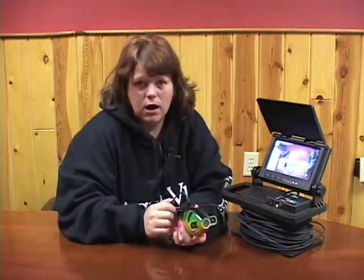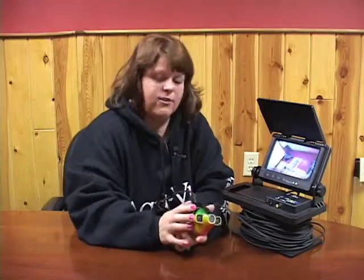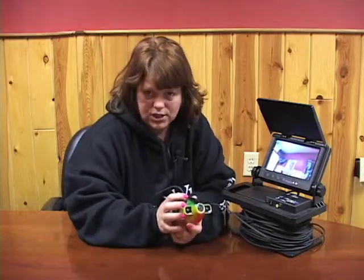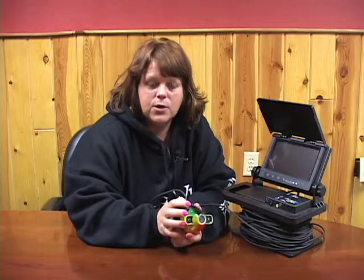If for whatever reason you put this camera in the water before you power the unit up, it will throw off your depth because the camera does read by pressure. So always power the system first and then lower the camera into the water.